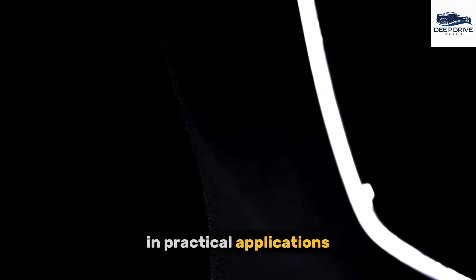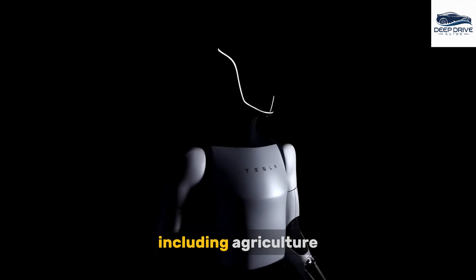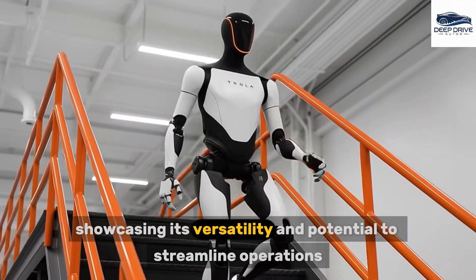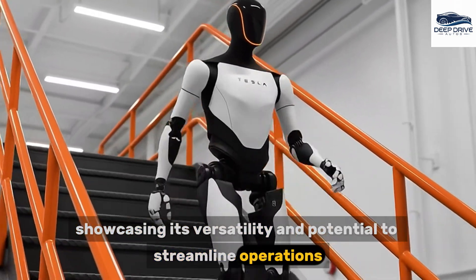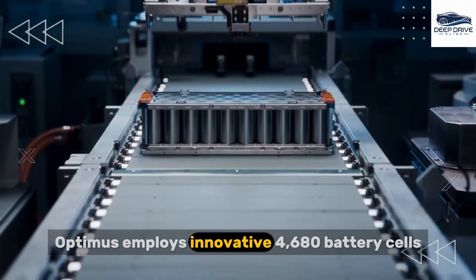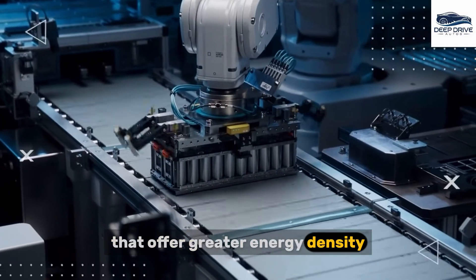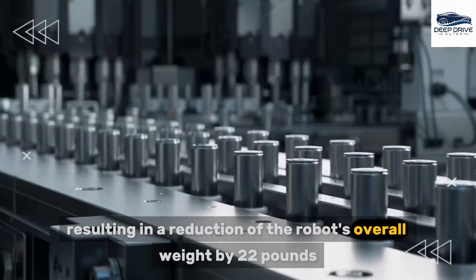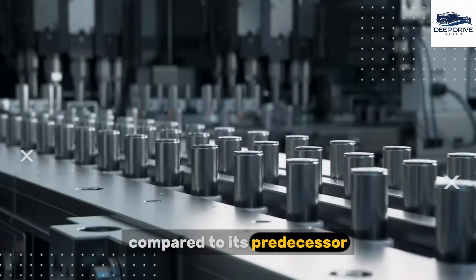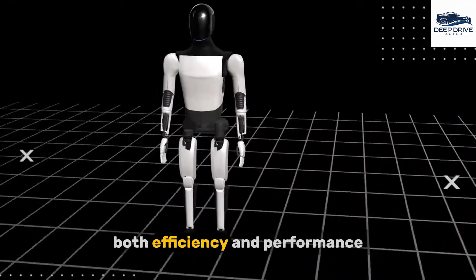In practical applications, Tesla has begun implementing Optimus across various sectors, including agriculture, showcasing its versatility and potential to streamline operations while enhancing overall productivity. Optimus employs innovative 4,680 battery cells that offer greater energy density, resulting in a reduction of the robot's overall weight by 22 pounds compared to its predecessor. This advancement significantly enhances both efficiency and performance.